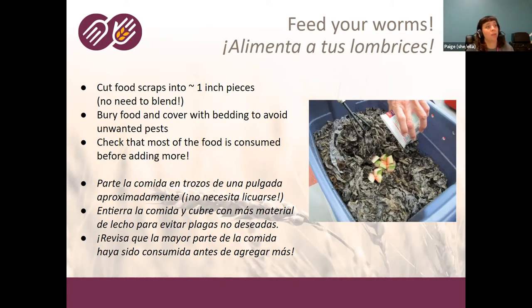Once you have your food scraps, pull back some of the bedding with a little fork, dump the food scraps in, and then cover them with the bedding. This allows the worms to get at the food and also helps you avoid unwanted pests like fruit flies. A healthy worm bin should have more than just worms — there might be some little bugs and different things in there, and that's normal and good. But if you do have a ton of fruit flies, check if you're adding too much food and not covering it well.